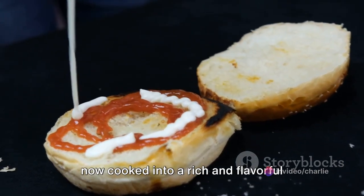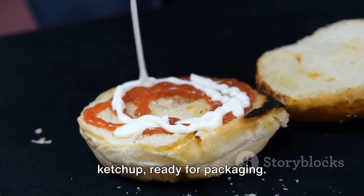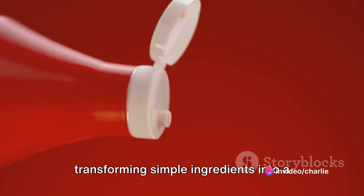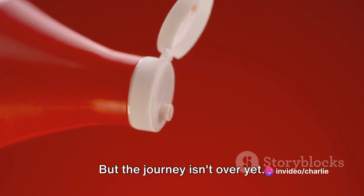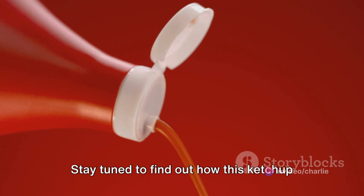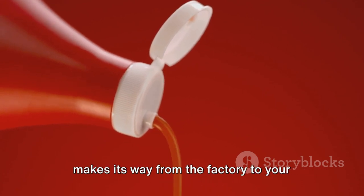And there you have it. Our mixture is now cooked into a rich and flavorful ketchup, ready for packaging. The ketchup kitchen has worked its magic, transforming simple ingredients into a sauce that's loved worldwide. But the journey isn't over yet — stay tuned to find out how this ketchup makes its way from the factory to your dinner table.